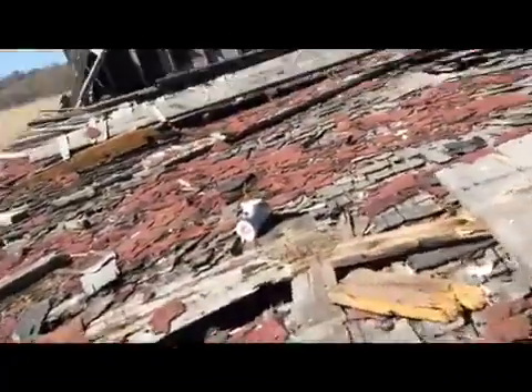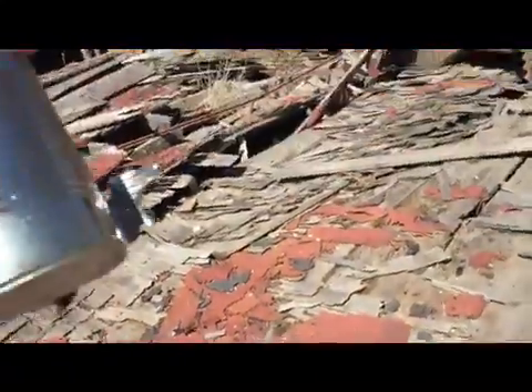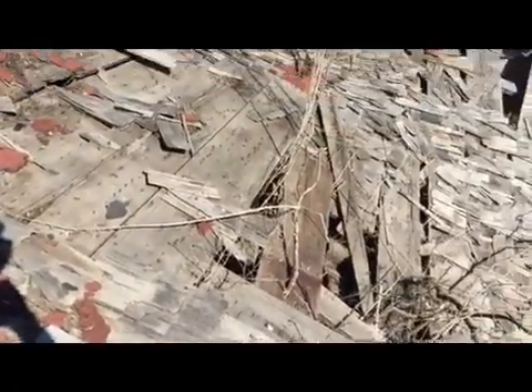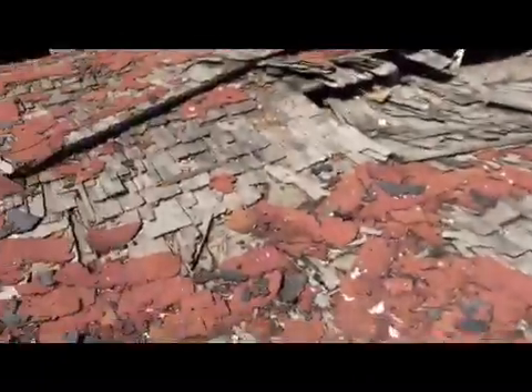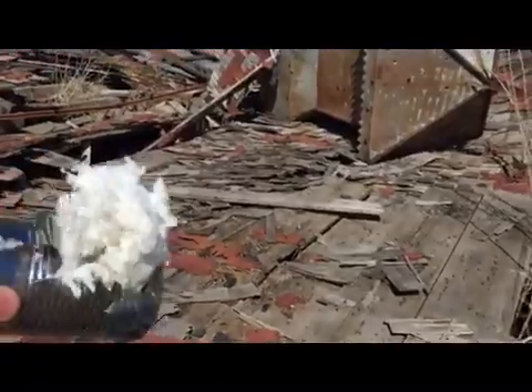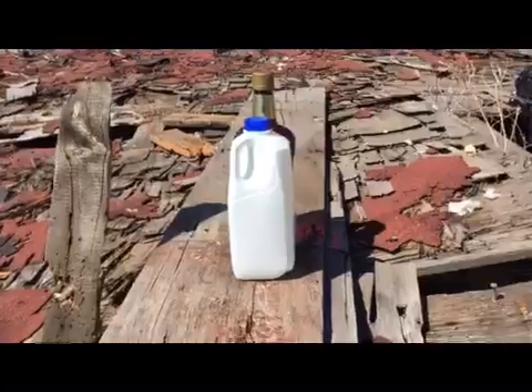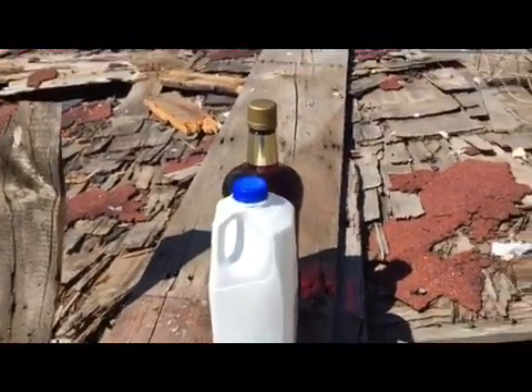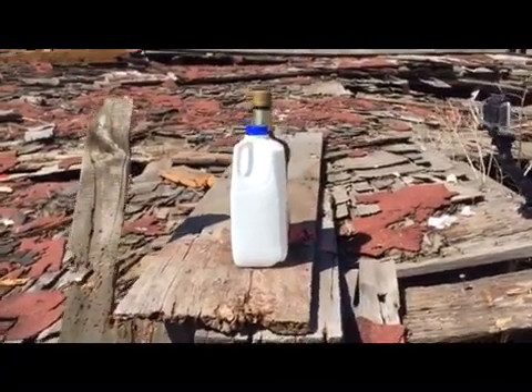Okay, wow — as you can see, entry hole, exit hole — jeez, that is devastating. It sprayed paper towel all over. I also have these two jugs filled with water and I'm just going to shoot them and see the penetration.